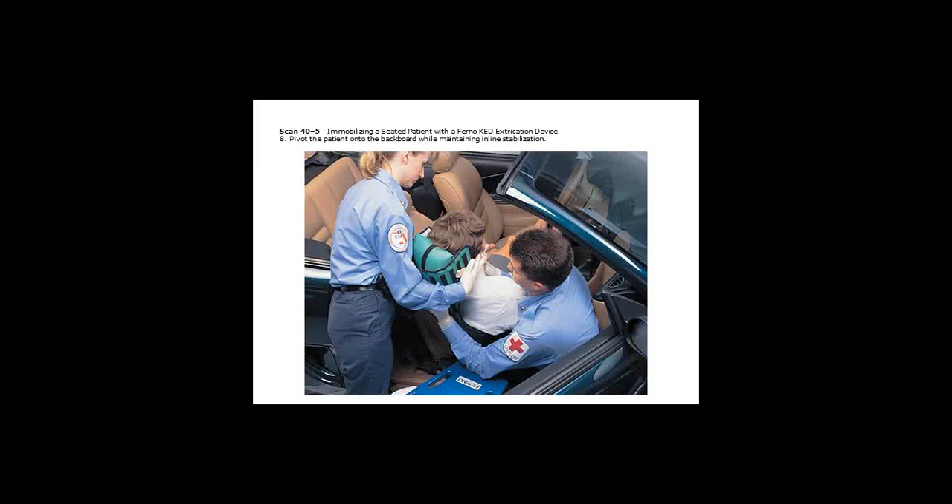They did not show putting the top strap on in this image, but put the top strap on. Then reassess the security of all of those straps, making sure they're good and tight. Rotate the patient — the person at the head still holding onto the head — and pivot the patient in their seat.